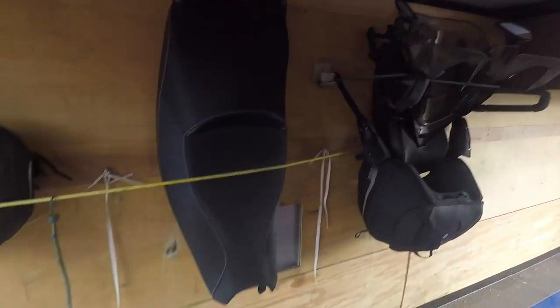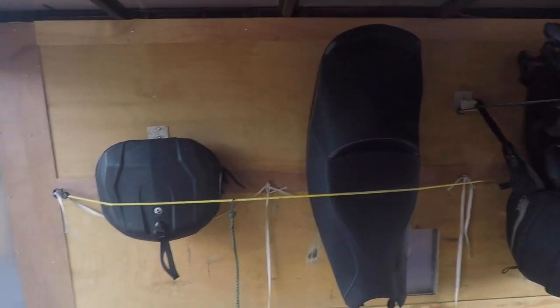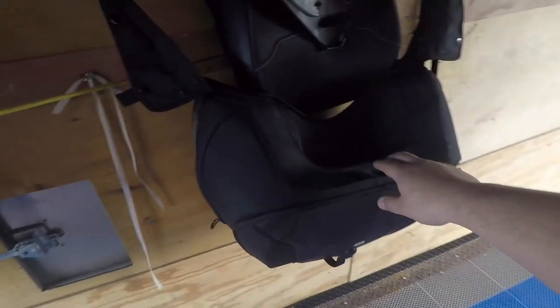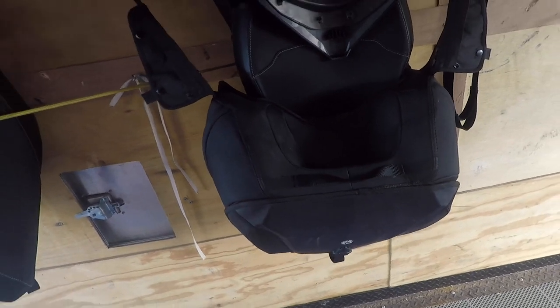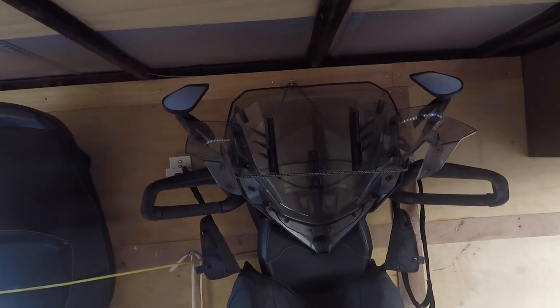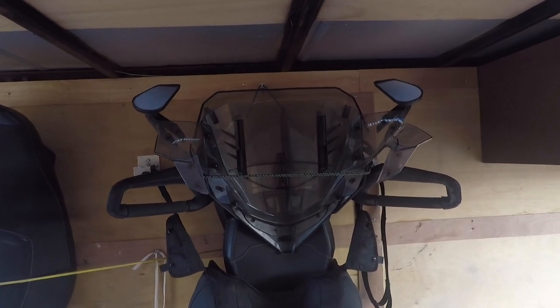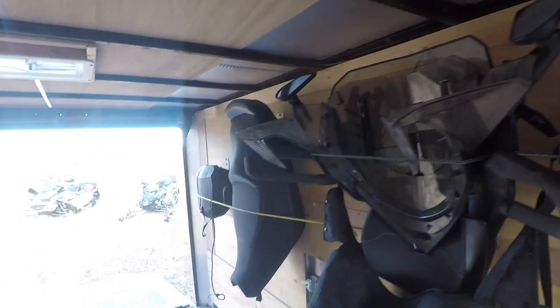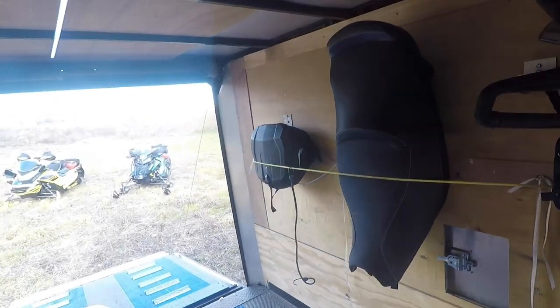I also added clamps on the wall to hold all my stuff. There's my two-up seat, an extra tunnel bag I don't always use, my combo bag for big trips where I need to carry a lot of oil — because I drive a two-stroke — my adjustable windshield for when I'm putting on high miles and it's really cold, and the backrest for the two-up seat. It's all hooked up against the wall so when we're driving nothing goes anywhere.